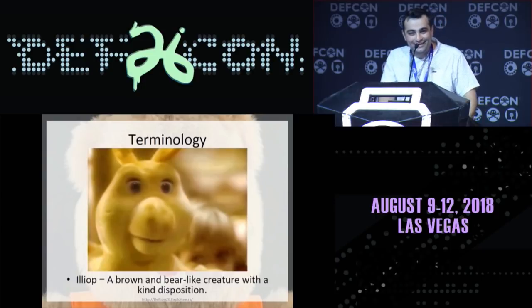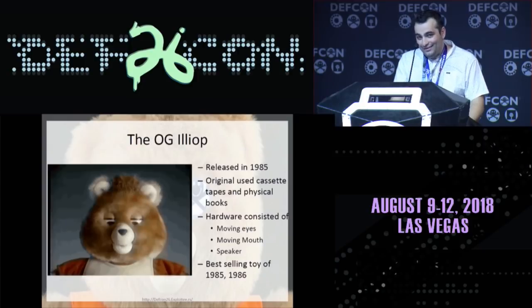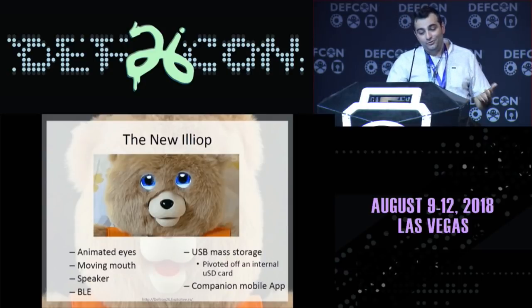Terminology for the teddyophiles: an iliop is a brown bear-like creature with a kind disposition. You might think Teddy Ruxpin's a bear, but he's actually an iliop. The OG iliop was the 1980s Teddy Ruxpin — a lot of us are probably familiar with it. It used cassette tapes on its back, and you had physical books that read along with the cassette tapes. His mouth moved and his eyes opened and closed, but it was physical movement, not an LCD screen like the newest revision.